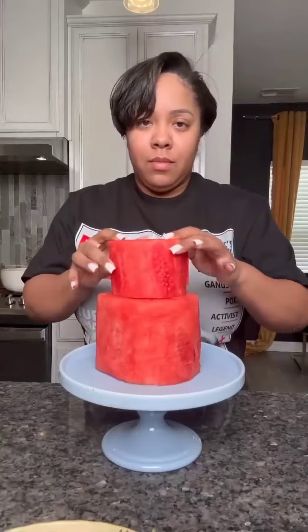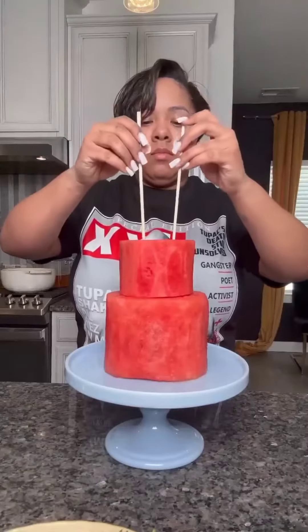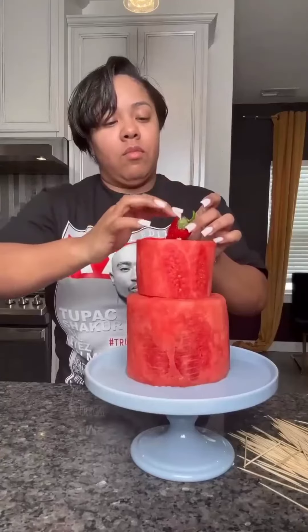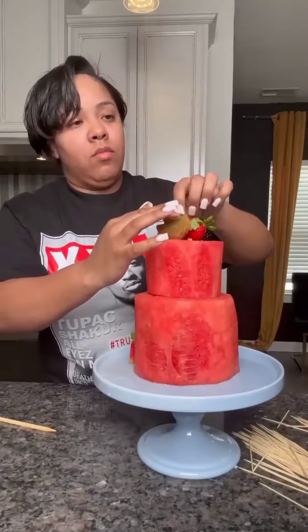Add the top tier to the bottom tier and get two skewers and stick them all the way down — we do not want this watermelon cake to move. Once that's in, get a whole lot of toothpicks and start placing the fruit, sticking the toothpicks into the back side. Do this all over till the cake gets nice and full.